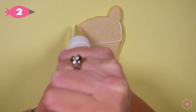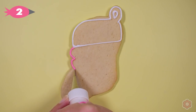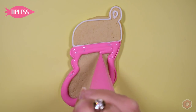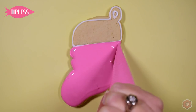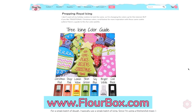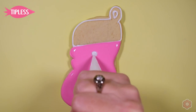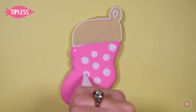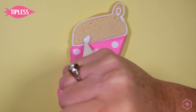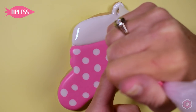Now let's jump to the stocking. You might notice I'm using a non-traditional color palette — I love to change it up so not every cookie set is just red and green. Check the blog post on flowerbox.com for the icing guide and suggestions on how much of each color to make. On this stocking, I flooded the base icing pink, and while it's still wet I add white dots to create a big polka dot pattern. Then I flood in the top part of the stocking and add a couple of piped details.